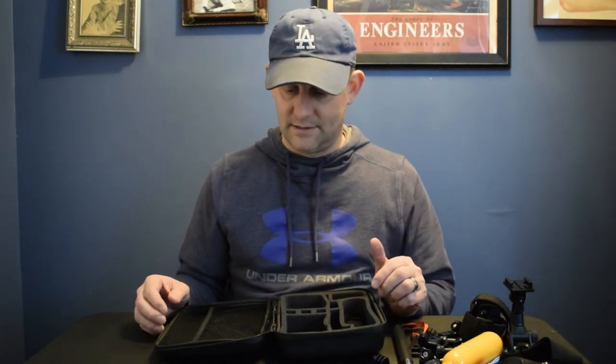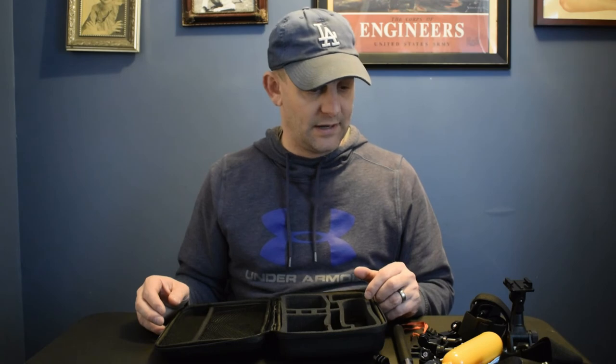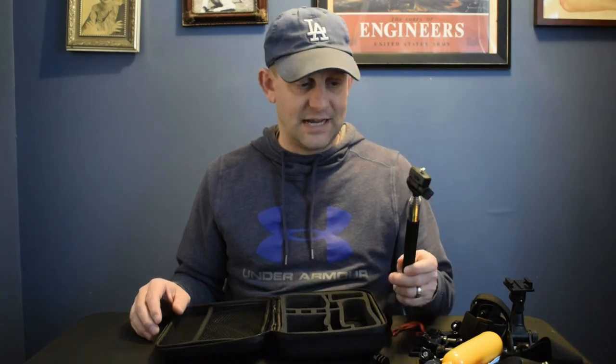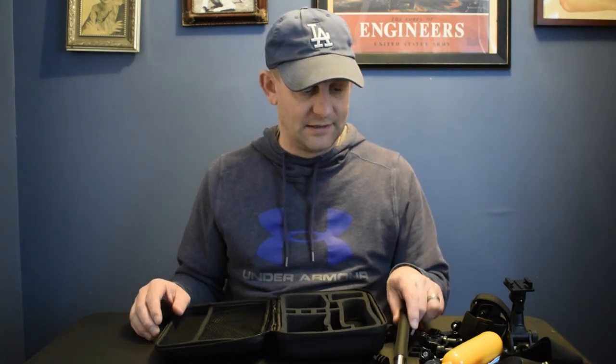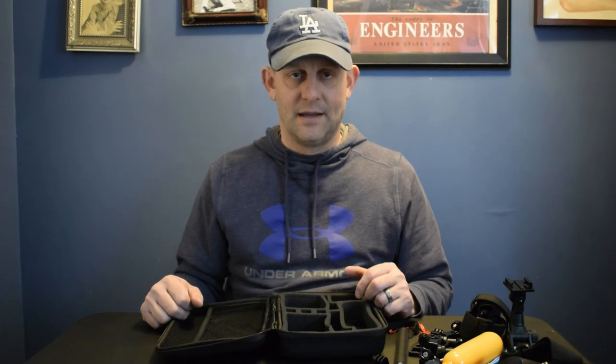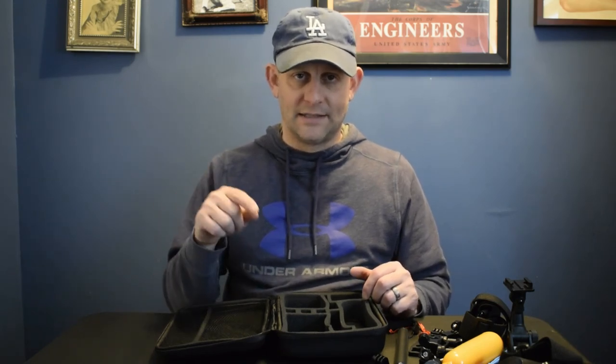Go check out the ONN action camera accessory pack at Walmart. All this stuff isn't high quality, but it's not crap either — it should last a good amount of time depending on how you use your equipment. I take care of my stuff so it should last me a long time. Hit the subscribe button, hit the like button, give me a big thumbs up, and I'll see you in the next video. Have a good night.